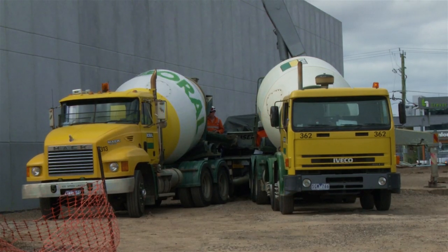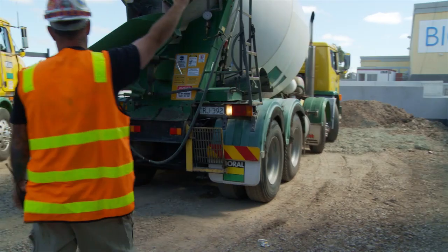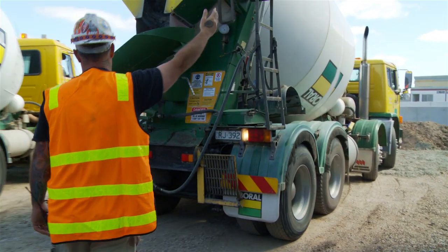Where two trucks are delivering to the same hopper, a minimum distance of 600 millimetres should be kept between the two trucks. The spotter should also guide the trucks back in at the correct angle.